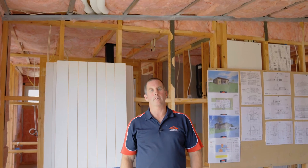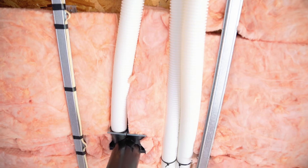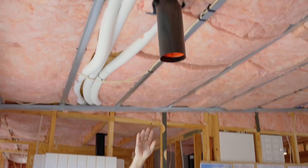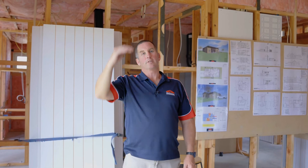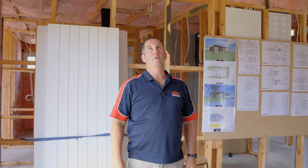Just one of the other advantages of the MHRV system. I'm just showing you here where all the ducting is going through the ceiling and the 100mm services cavity just below the SIP panels. We've also got an air supply vent here in the lounge. It stays like that until it's jibbed — it's then cut off at the jib height and then we put a nice white grill over the top of it.